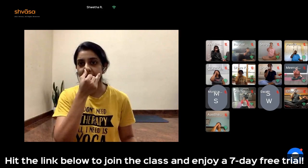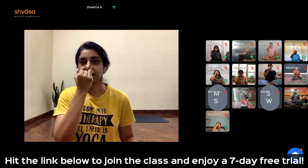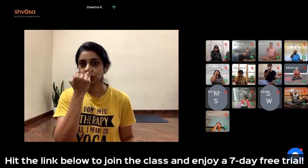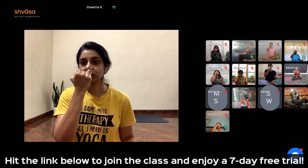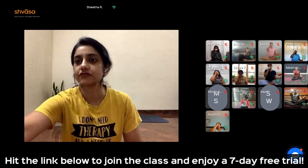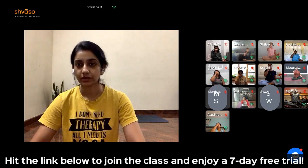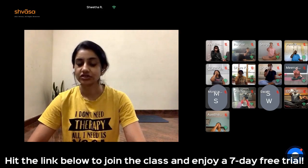Inhale left: 1, 2, 3. Close. Exhale right: 6, 5, 4, 3, 2, 1. Inhale right: 1, 2, 3. Close. Exhale left: 6, 5, 4, 3, 2, 1. Continue the practice for a few more rounds on your own. Stick to the count — 3 and 6. Feel the breath. Let the breath move very smoothly without any jerks.